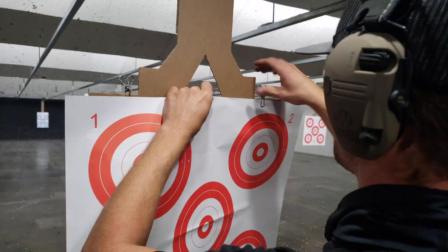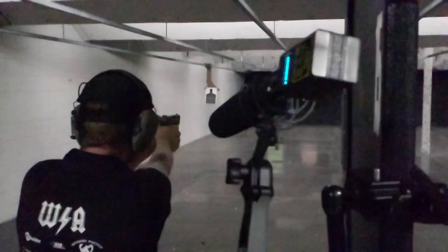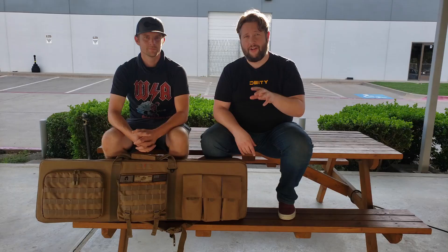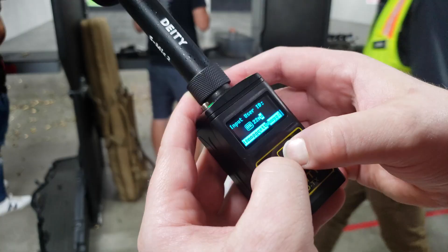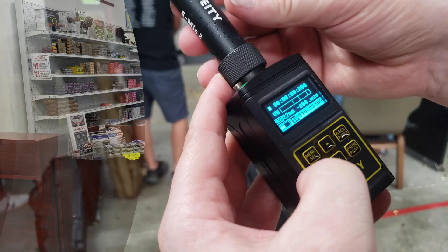We're going to be very organized today because a lot of these sound effects are going to sound very similar to each other in post. Throughout the day I'm going to be changing the user ID on the HDTX system to make sure the user ID matches the gun we are using, so in post we know if it's a 9mm or a .45 caliber. Keeping our metadata clean all day is the key to recording gun sound effects.